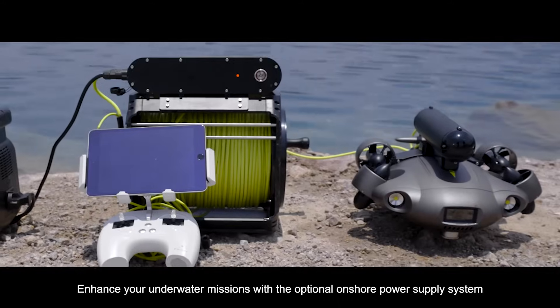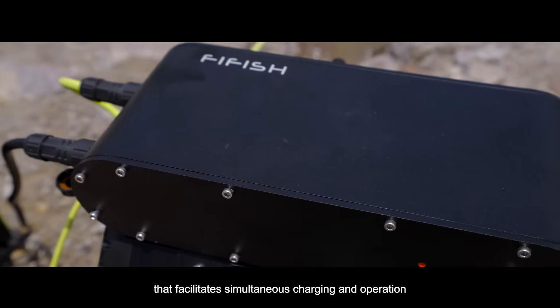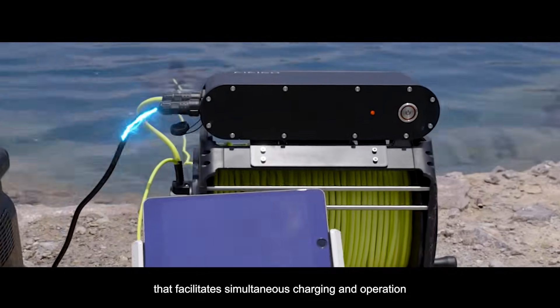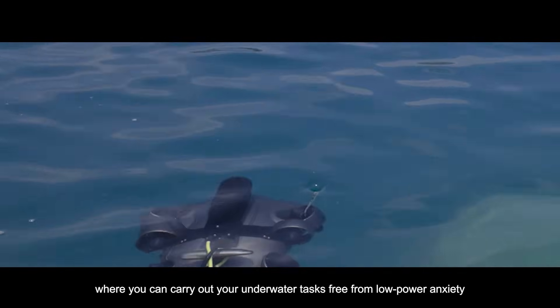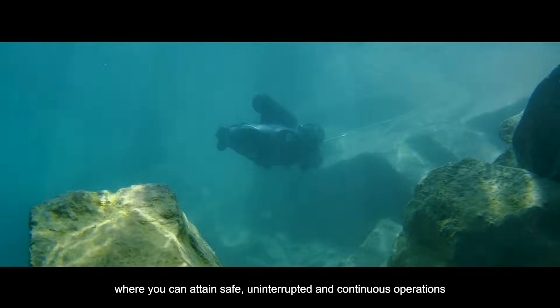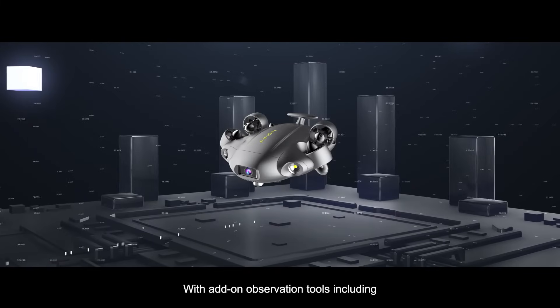Enhance your underwater missions with the optional onshore power supply system that facilitates simultaneous charging and operation, where you can carry out your underwater tasks free from low-power anxiety — attaining safe, uninterrupted, and continuous operations.